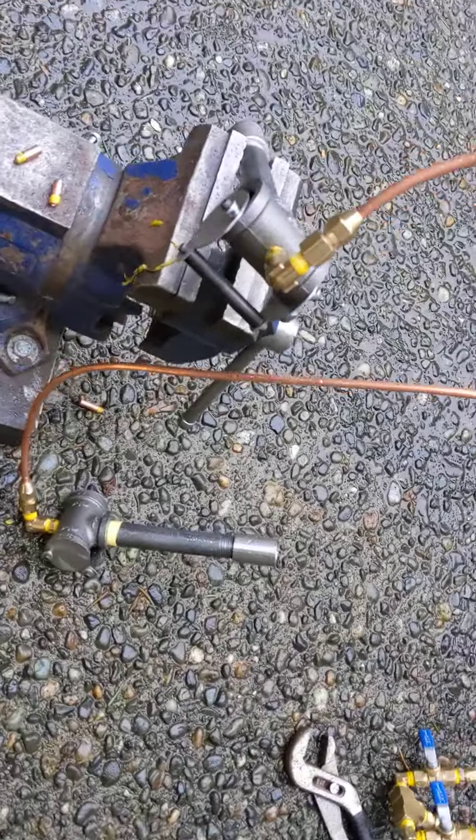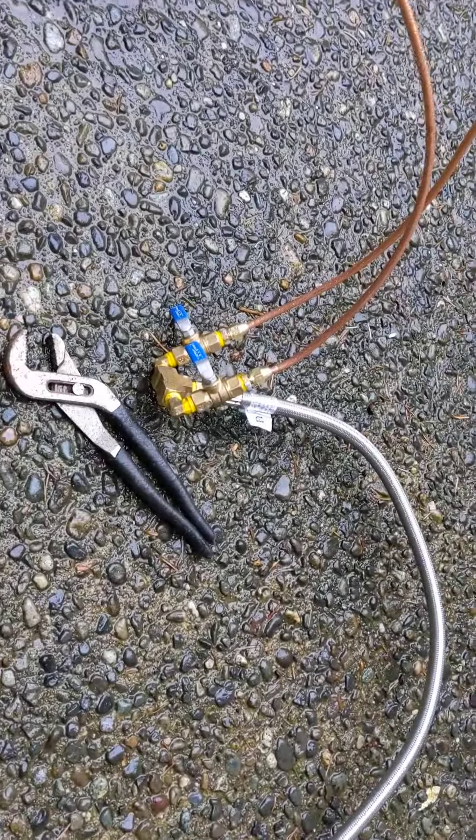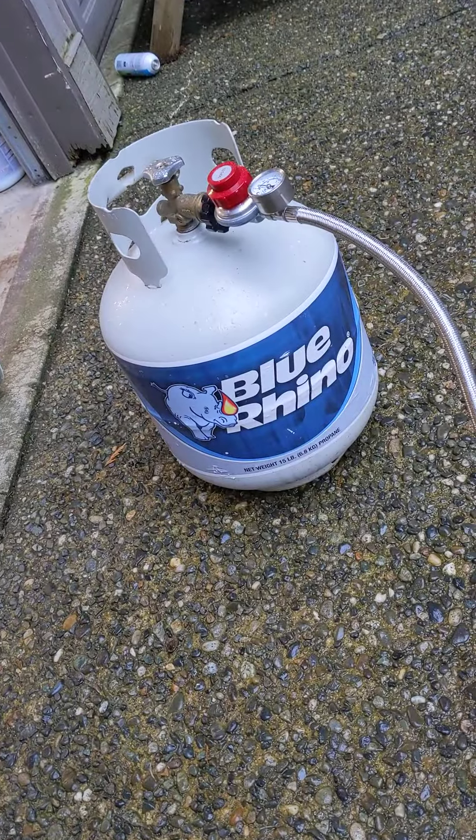All right Steve, this one's for you. Here's the setup. We got two burners here — gas apparatus. We checked that for leaks. A big propane hose hooked up to the tank.